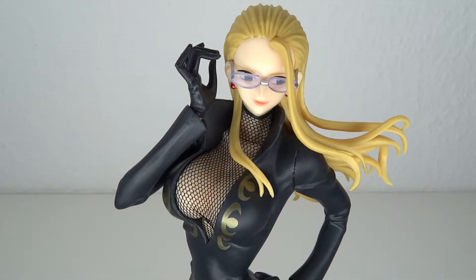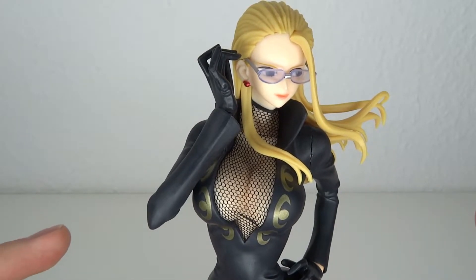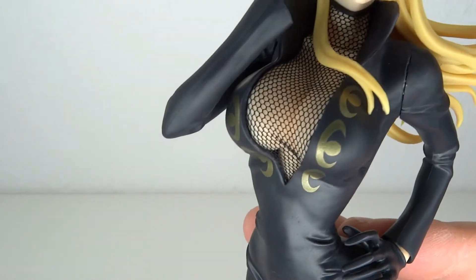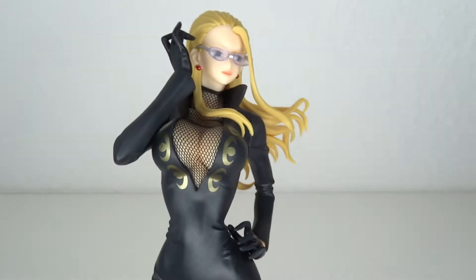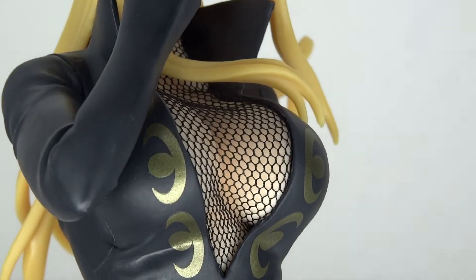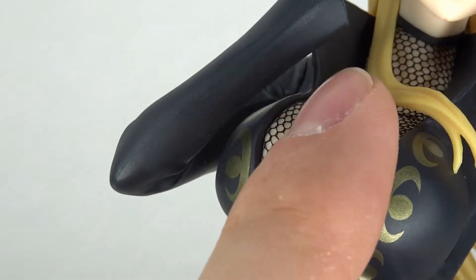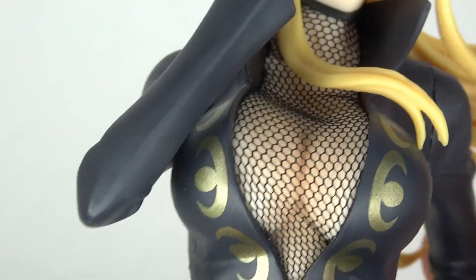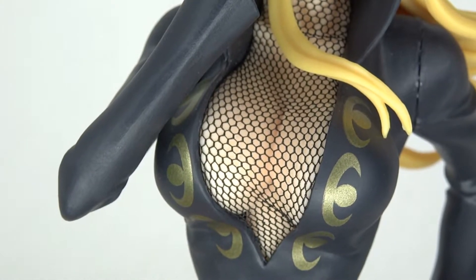Now what you might or might not have noticed, this is the best thing about the figure — something I love. They actually used real cloth for her entire fishnet. This is not just painted on, not just molded on. This is actual real cloth that goes throughout all her body and the legs obviously. And that's really nice, I dig that. This does bend, this is real cloth. It's probably also easy to break, so be careful with that. But I think it's amazing.